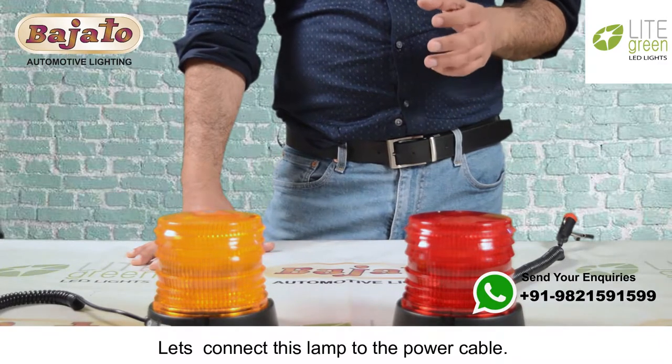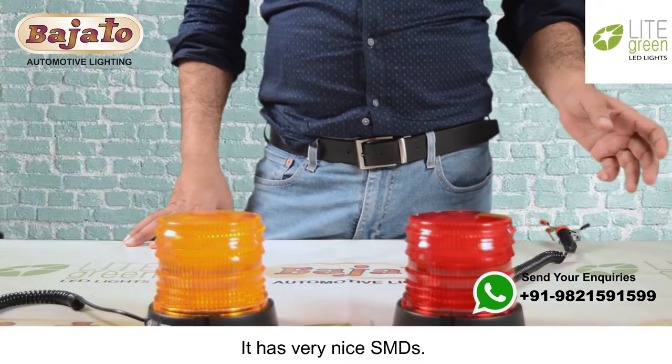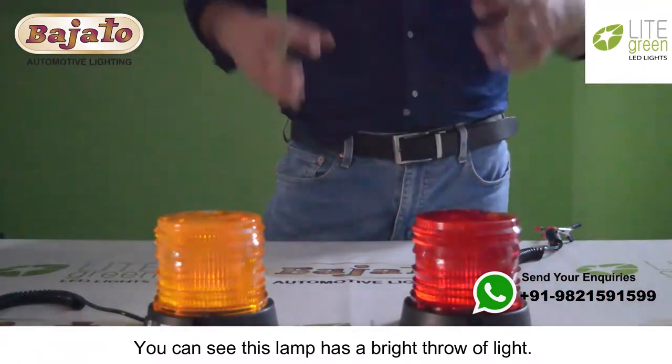Let's connect this lamp to the power cable so you can see how this beautiful lamp works. It has very nice SMDs.